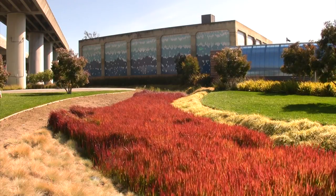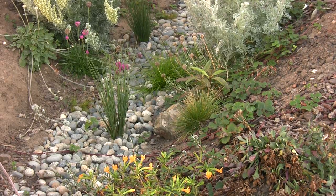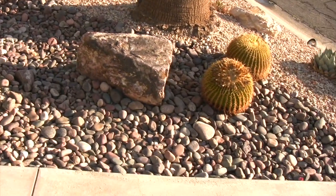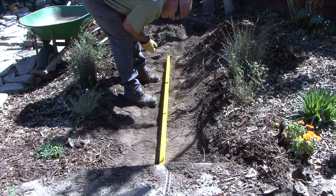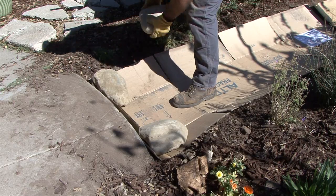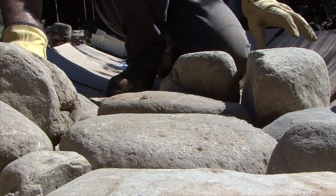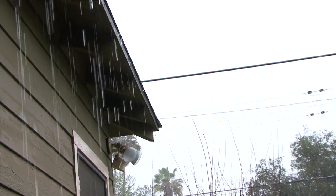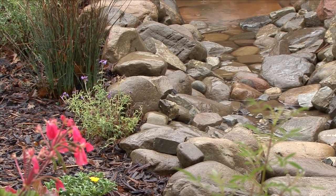A swale is basically a depressed area designed to convey flow — not necessarily to pond water, but to carry water in a non-erosive way. You can make a swale out of really anything. With this particular installation, we used what the homeowner had lying around: river rocks. This rocky area is basically slowing the runoff down. The rock helps with the infiltration capacity of the soil, so all this roof runoff is infiltrating into the soil and stays out of the street.